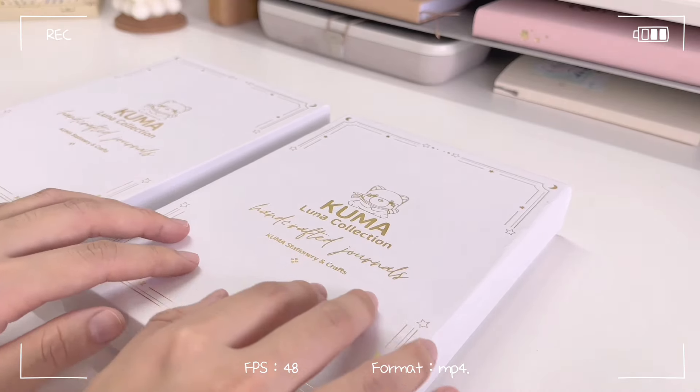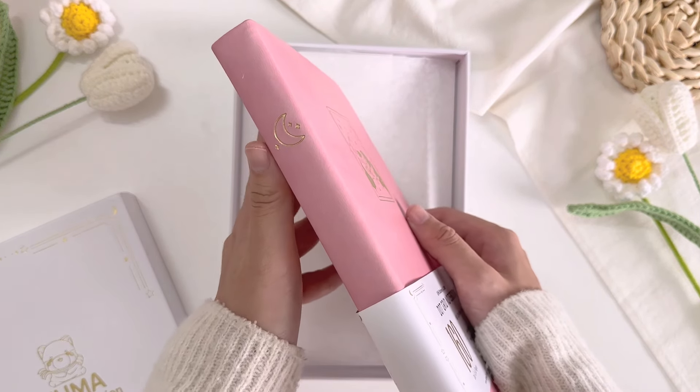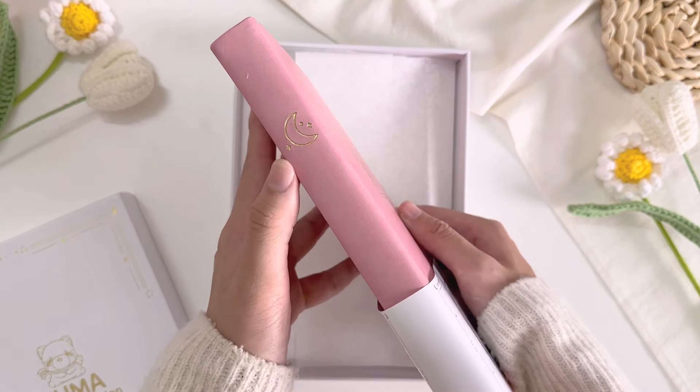So upon unboxing the bullet journal, I have to say that I honestly really love the smooth pink vegan leather cover and the illustration of their red panda Kuma sleeping on a crescent moon on the cover. The illustration is just the cutest, and the bullet journal also has a spine detailing of a crescent moon and gold edges too. And if you're wondering what's the size of this bullet journal, it's actually A5.